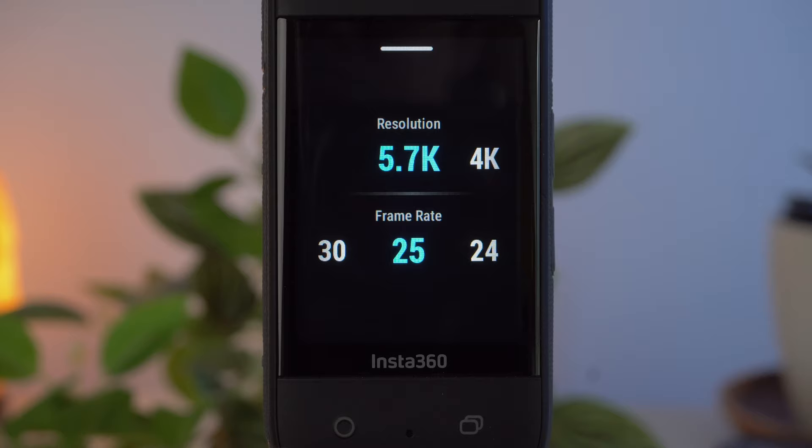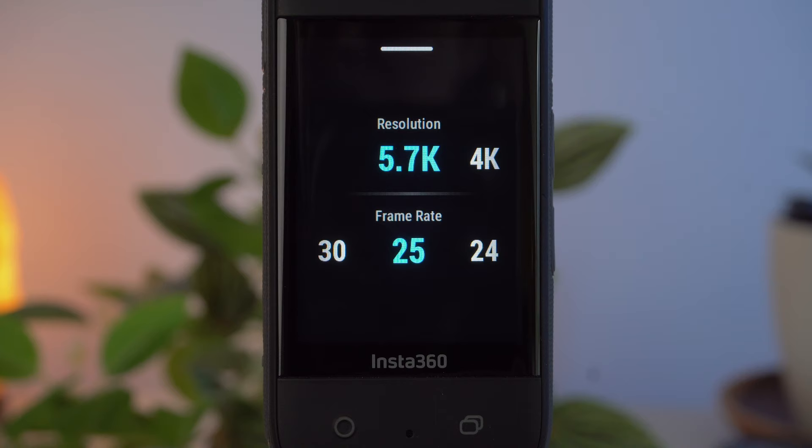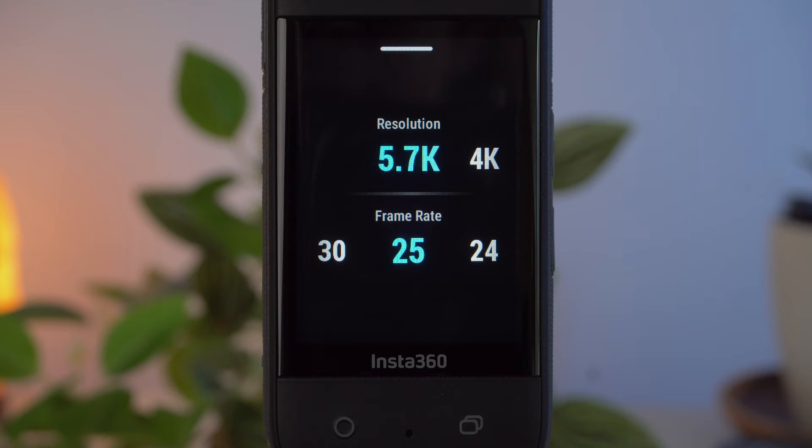The first setting — resolution and frame rate — is particularly important. Basically, the higher the resolution, the better the image quality. However, there are consumer cameras such as the GoPro Hero 10 or Hero 11 that produce better image quality at a lower resolution in low light. The highest resolution on the X3 is 5.7K, but after reframing your shot will only have a resolution of 1080, so full HD. With the GoPro, the software removes image noise in low light at slightly lower resolution, but this is not the case with the Insta360 X3. The image quality in 4K is also significantly worse in low light than in 5.7K.